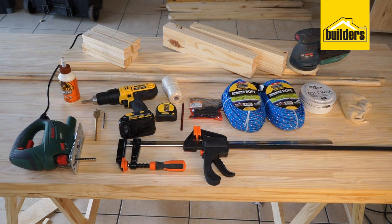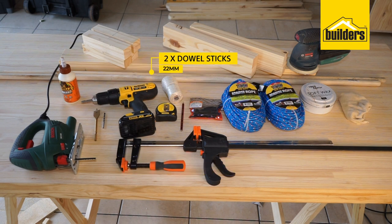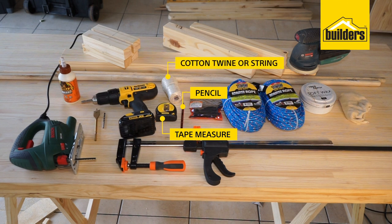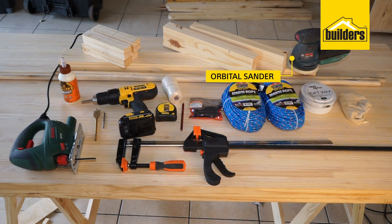The tools and materials required to complete the task are 44 by 44 millimeter pine cut into the following lengths: one meter — two of them, four pieces at 40 centimeters, and four pieces at 20 centimeters. You'll need two lengths of 22 millimeter dowel sticks, wood glue, a jigsaw, a cordless drill with a 4 millimeter wood bit, a 22 millimeter spade wood bit, a tape measure, pencil, cotton twine or string, 24 black wood screws, 60 meters of rope, F-clamps, an orbital sander, Fired Earth soft wax, and a cloth.